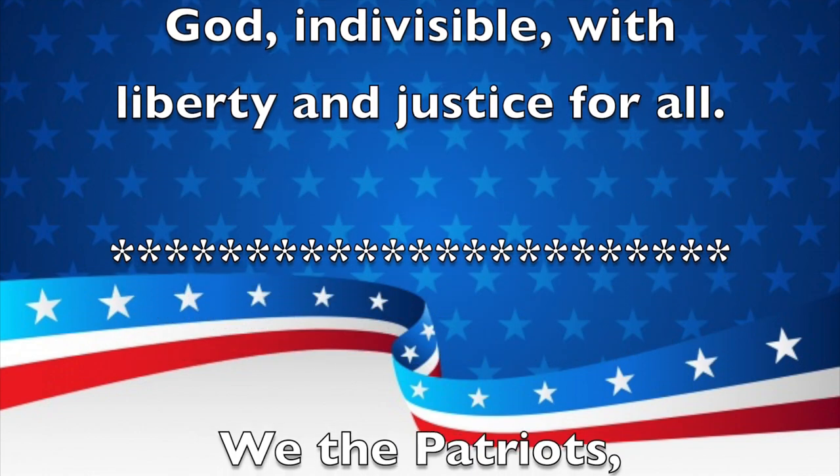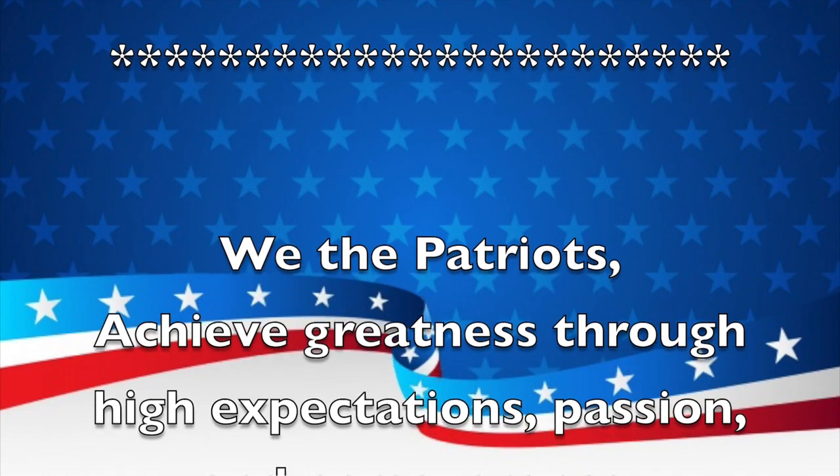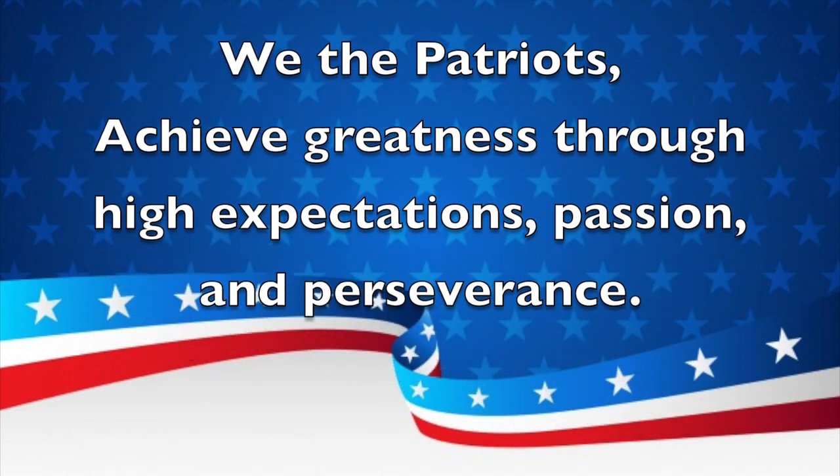And now for a school mission statement. We the Patriots achieve greatness through high expectations, passion, and perseverance.